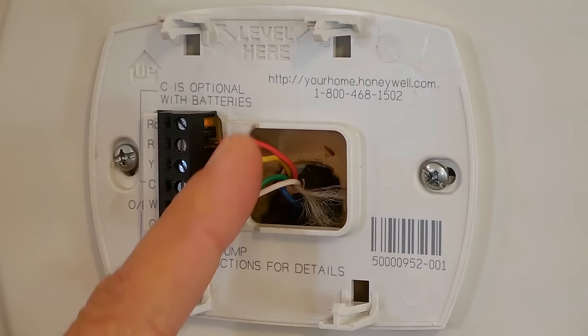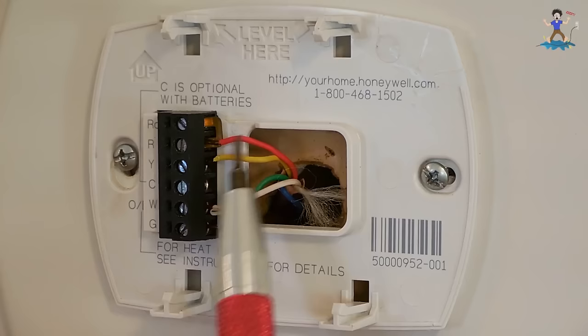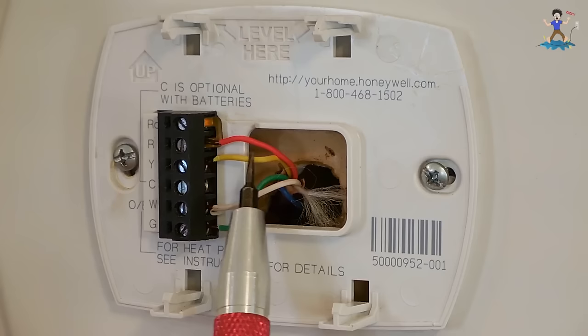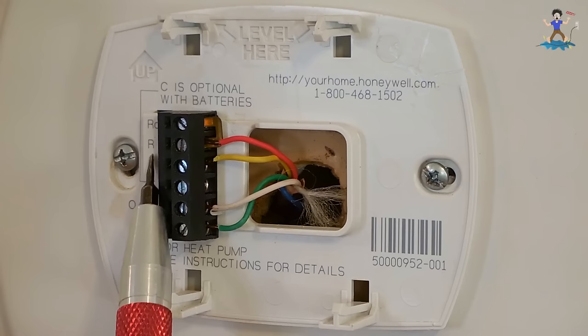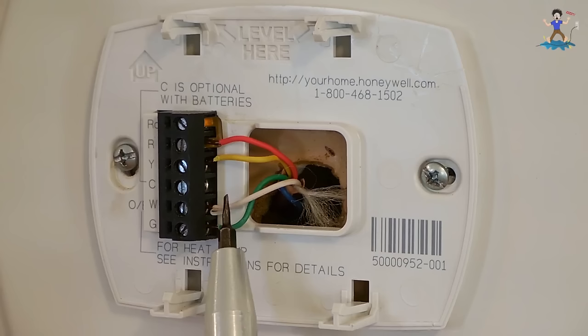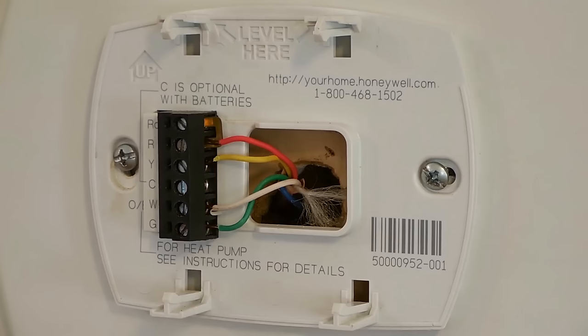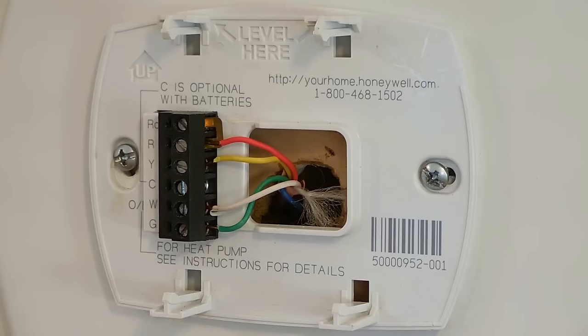With the thermostat removed, we can now rule out the thermostat as the cause of no heat by testing the wires directly. The red wire is a 27-volt power supply coming off the low-voltage transformer, connected to R. Yellow goes to the condensing unit and is on Y. The white wire is used to turn on the heating element — the electric furnace — and the green wire at the bottom is used to turn on the fan.